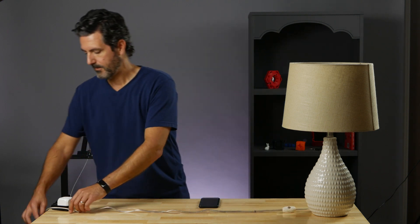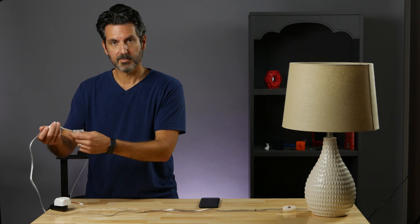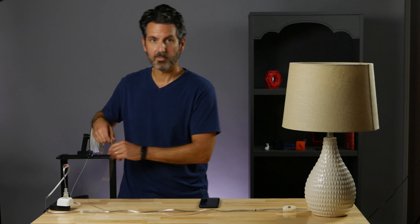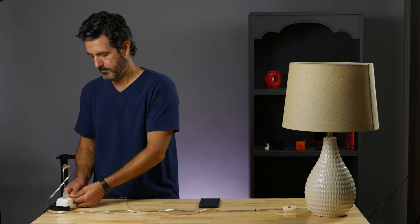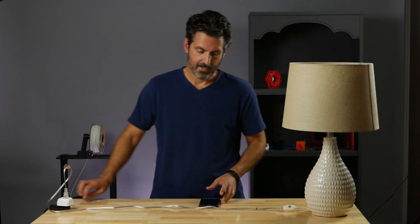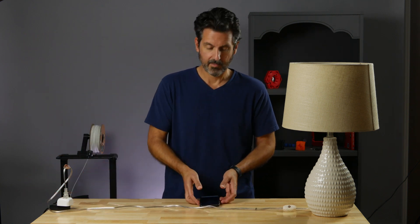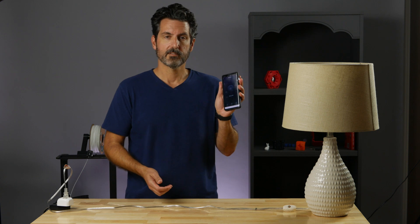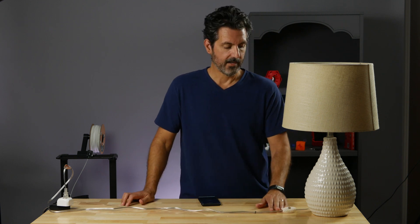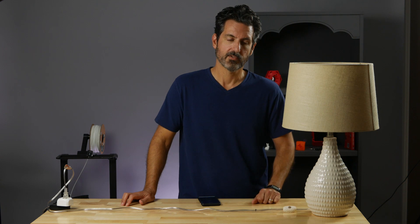Now that we have our switch installed on the lamp, let's test this thing out. All we have to do is plug the lamp into the smart switch — I already have this on the network — and plug our breakout cable into our switch. Now I can control my lamp with a smart device because it's on my network like normal. But if I don't want to fiddle with all that, I can just press my breakout button and turn it on and off.